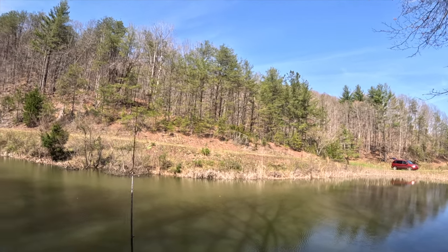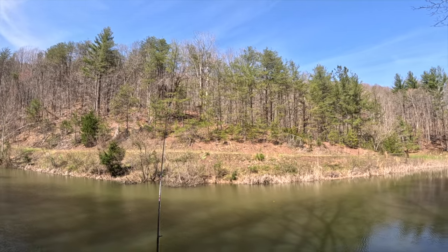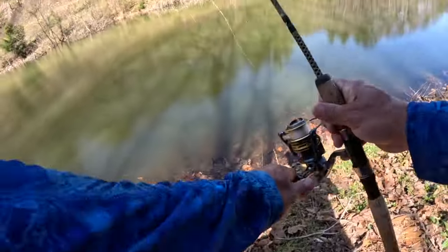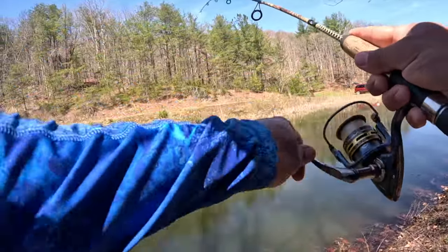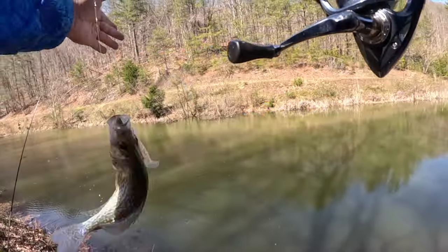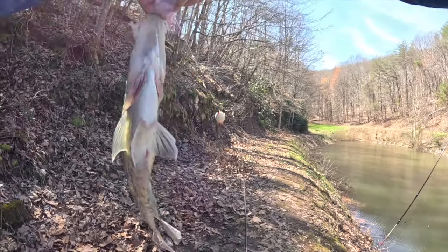There's a lot of other YouTubers and professional crappie fishermen who do this technique and it's just so much fun. There's another one y'all - got him! Oh yeah, look at that, that is what I'm talking about. Look at that beautiful crappie y'all, absolutely beautiful - that is number three.